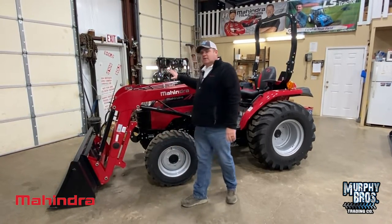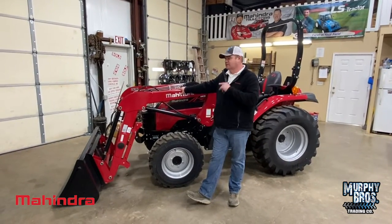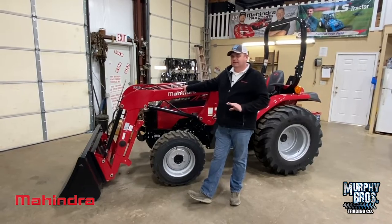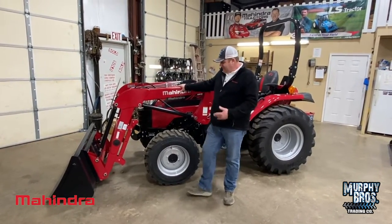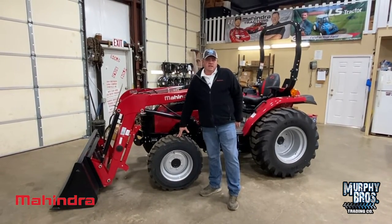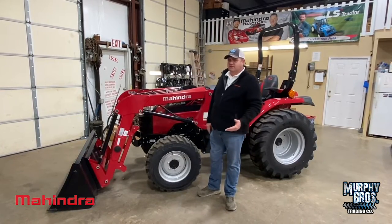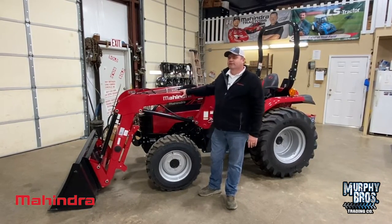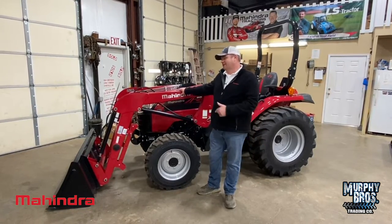This is the 2638, 38 horsepower, four-cylinder Mahindra diesel engine — Mahindra common rail diesel. No regen, no DEF, nothing like that. I like this tractor a lot. It's got a little bit larger rubber than the 1635 and the 1640, but basically the same physical size and about the same weight — just different strokes for different folks. If you like this one better, jump on it. If you like the 1640 better, jump on it.